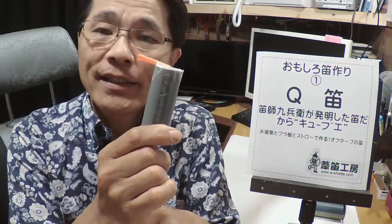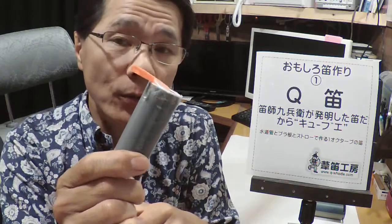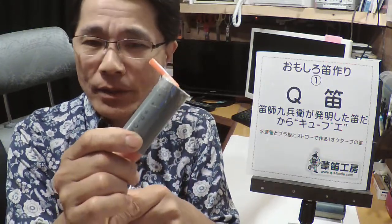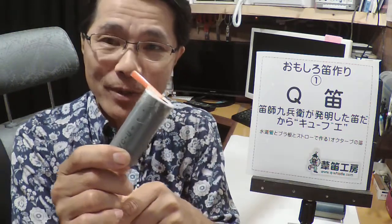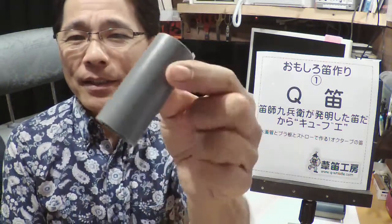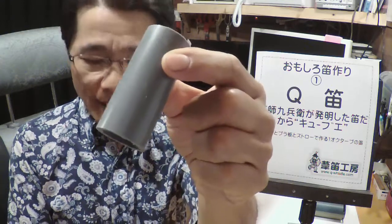足笛工房の面白笛作り第1回目です。これはキューブエという笛です。私、笛子キューブエが作った笛ですからキューブエと言います。材料は3つだけです。これは水道管を短く切ったもの。